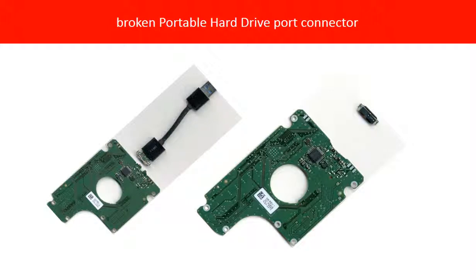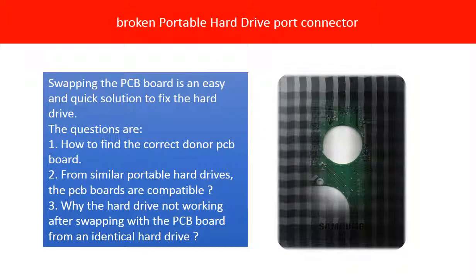This picture shows two broken connectors from two portable hard drives. If the hard drive PCB board is broken, swapping the PCB board is an easy and quick solution to fix the hard drives. But the questions are: 1. How to find the correct donor PCB board? 2. From similar portable hard drives, are the PCB boards compatible? 3. Why is the hard drive not working after swapping the PCB board from identical hard drives? The rest of this video is going to answer these questions and provide the solution as well.